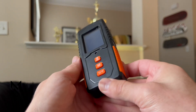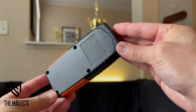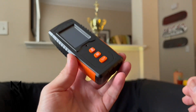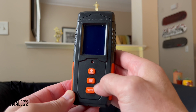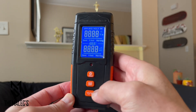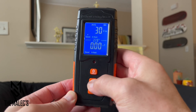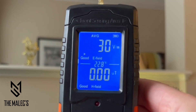This EMF meter is roughly five and a quarter inches tall by two and three-eighths wide and one inch thick. The LCD screen is one and a quarter inches wide by one and three-fourths inches tall. The sensing area is at the top. Here's the power button, which you can also use as a hold button. The next button is the average and peak value mode, which measures in volts per meter and micro teslas, and also offers the buzzer switch.